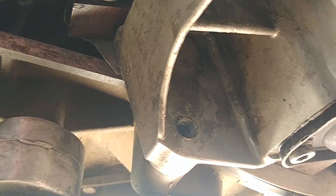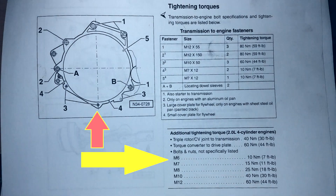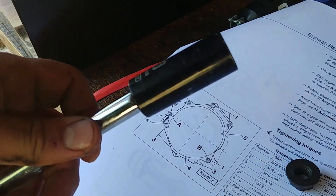Here's the torquing diagram showing how you need to torque the bolts and the pattern. You can pause the video to read it.